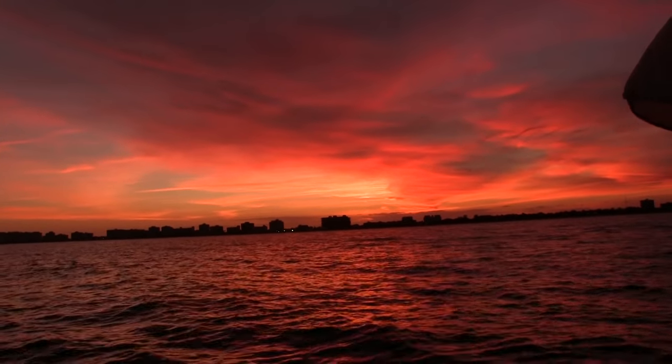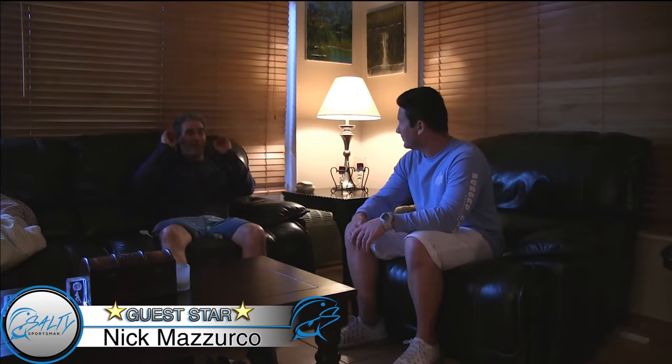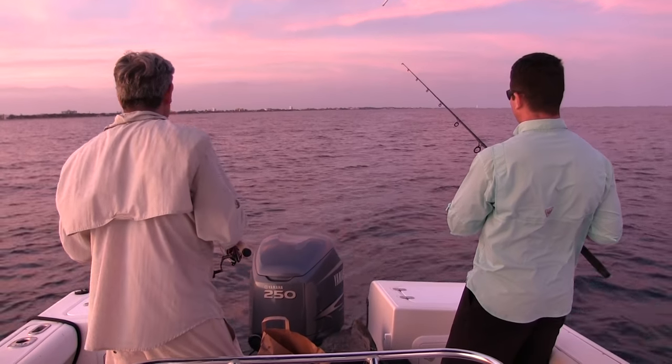It was fantastic, I gotta tell you. We anchored up right at the right time. As soon as I knew that current was running north and our baits were gonna flow right off the back of the boat into that chum slick, I knew it was gonna be an awesome night.